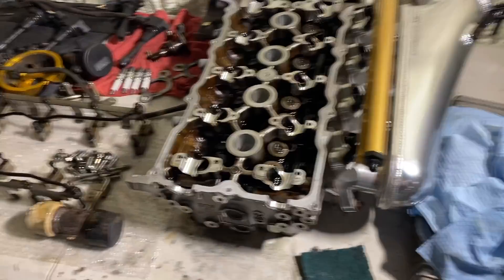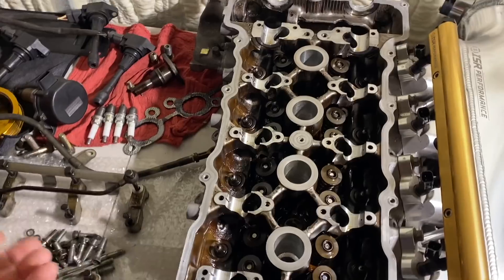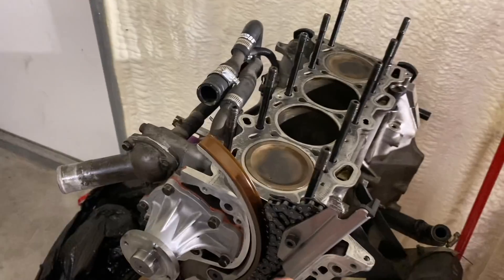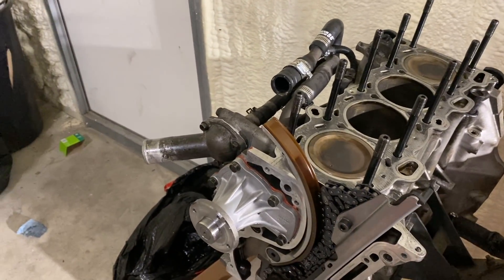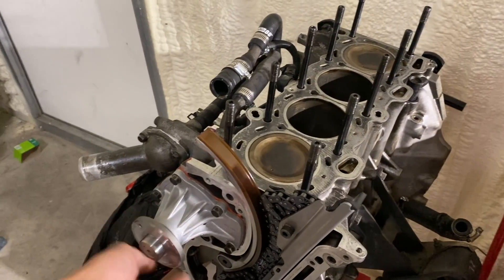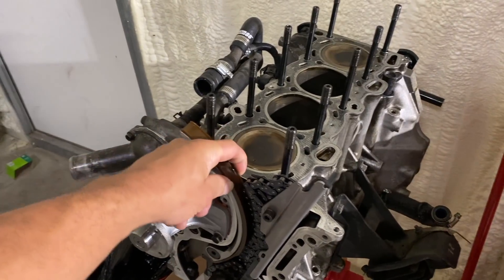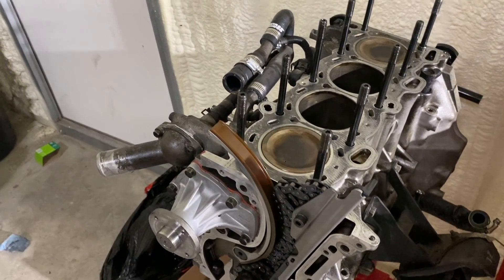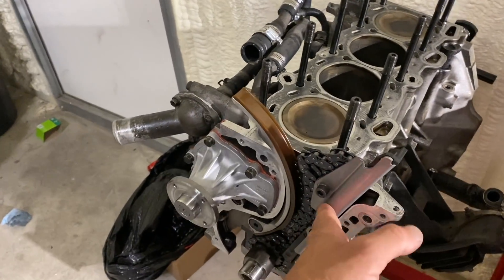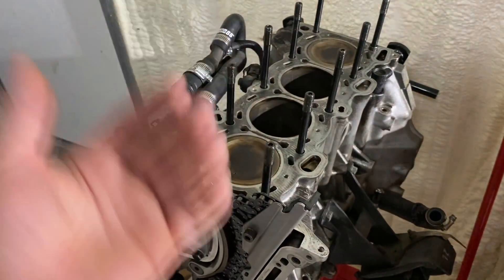In that time lapse we did the head - we got that as clean as we possibly could on the bottom side. Now we're going to go over to the block and try to clean it off as best we can. We're going to take off this guide here, let the chain come all the way down, and clean off the block. I'm probably going to take both guides off so I don't mess anything up or nick anything getting close with the scotch bright.